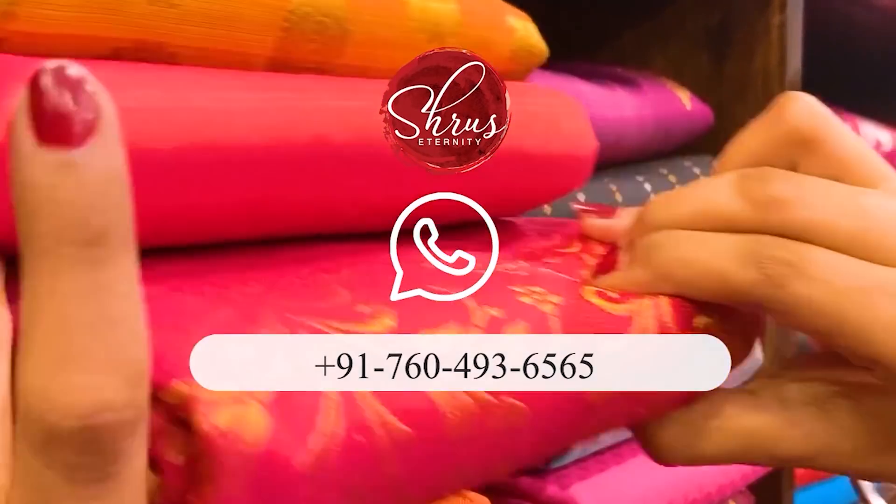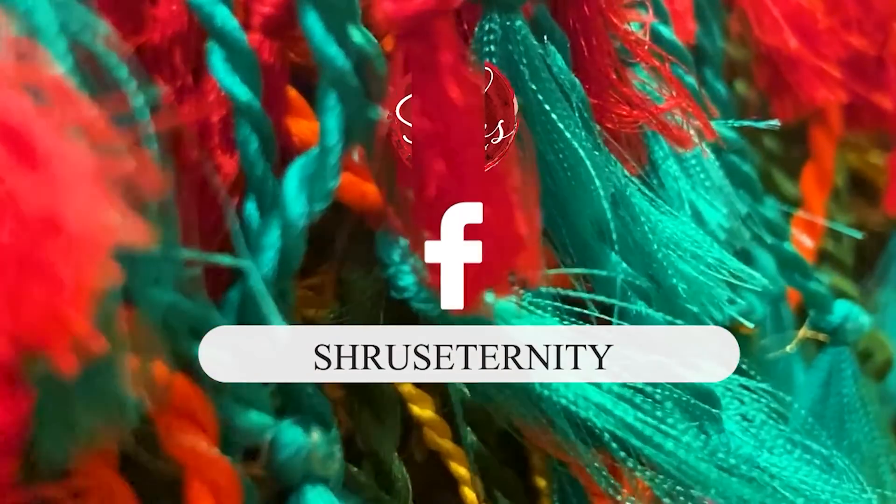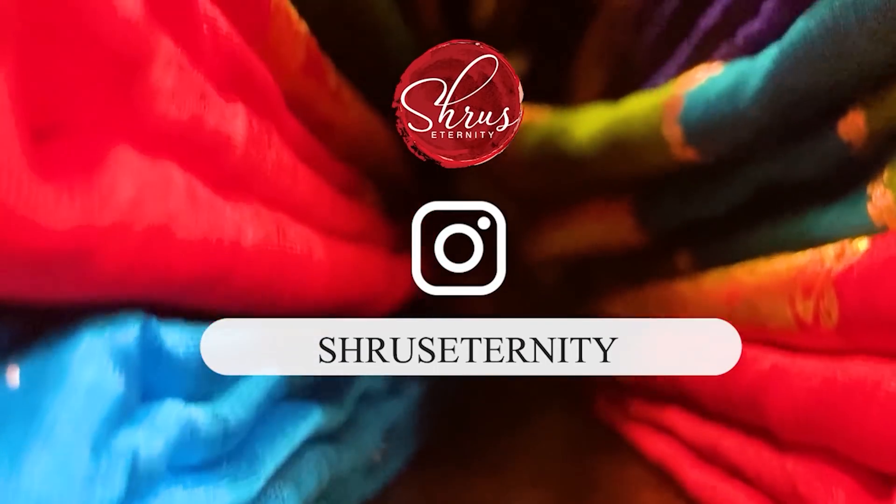People who would like to order, please take a screenshot of the saree and send it to 760-493-6565. It can also be sent to the inbox. Please like and subscribe our channel for more such videos. Happy shopping and stay safe. Bye-bye.